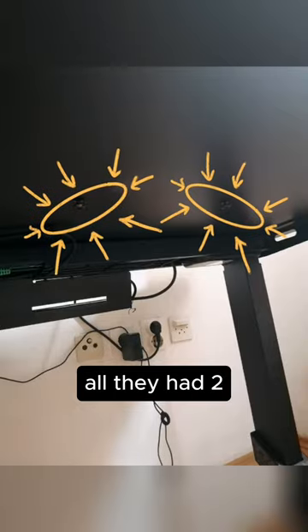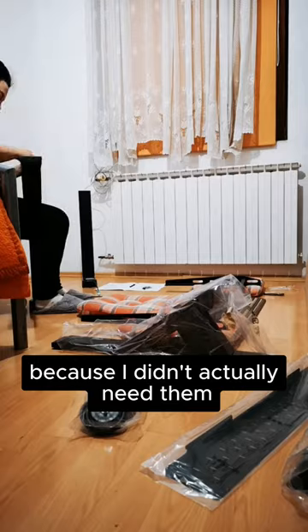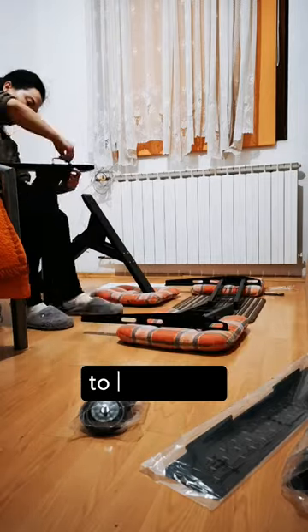Although I had two or three extra screws, I just put them in the hole because I don't actually need them. It was quite hard to be honest.